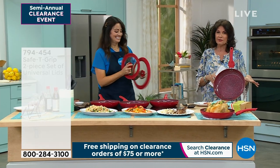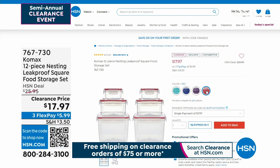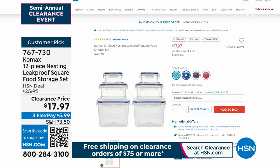And don't forget — once you spend $75 on clearance, free shipping and handling on everything you purchase all day from clearance. We do have some other things coming up a little bit later in the hour. You're going to see some incredible values because once you cook your food in your Safety Grip pans, you're going to want to store it. So why not store it in this set that we have available for you? This is from Comax — Comax does incredible nesting food storage. We're going to give you 12 pieces for under $18. It almost sounds like it should be disposable, but it's not. This is completely leak-proof, incredible quality.